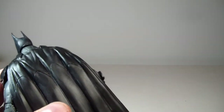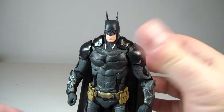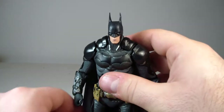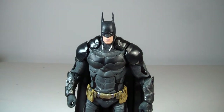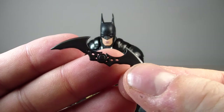The cape is a light rubbery material, so he doesn't have a problem standing — thank God. There have been other DC Collectibles figures that have problems standing, like the Son of Batman action figure Batman, just saying. He does come with other accessories: he comes with a Batarang, which looks pretty good.